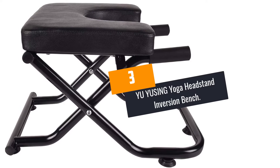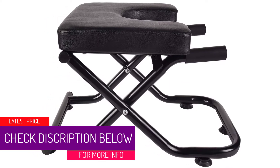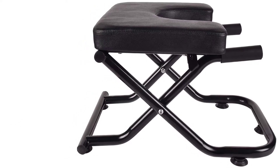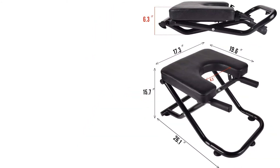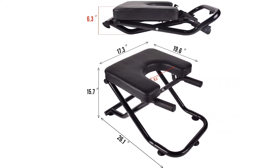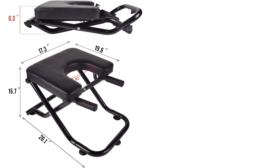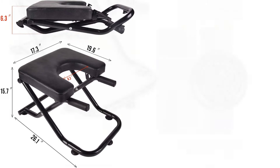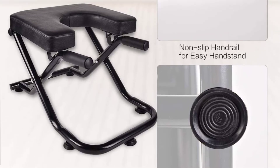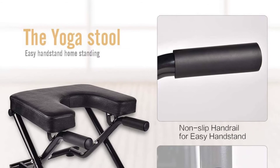At Number 3: UYUSING Yoga Headstand Inversion Bench. This is another fantastic yoga headstand bench you can use for all your yoga workouts. The unit is very safe as it has been fitted with bottom suction cups so that it doesn't slip off the surface. It is built using heavy-duty steel frames to support the weight of users and guarantee a longer lifespan. The powder-coated frames are resistant to rust and corrosion. It has a weight capacity of 440 pounds, making it suitable for all users. The bench is widely applicable for inversion therapy, promoting blood circulation, and other workouts. It has a thick cushion system and a foldable lightweight design for convenient portability to and from the yoga class.